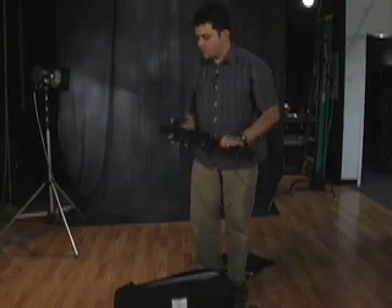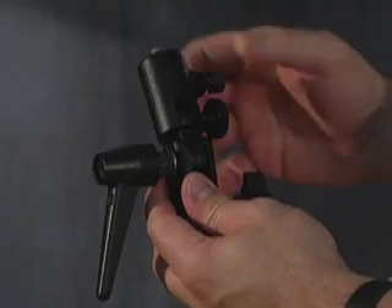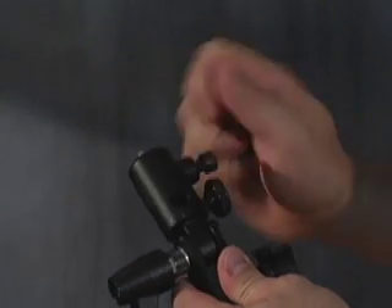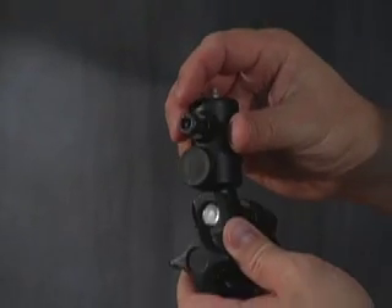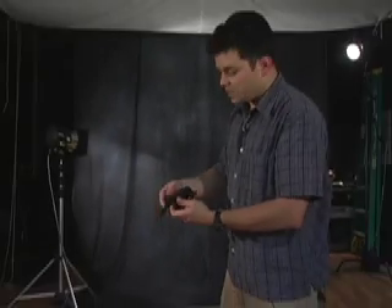On the light stands there's a Bogan umbrella adapter. The umbrella goes through this hole and you tighten it to keep the umbrella from slipping. It originally comes with a T-handle, but I went to the hardware store and got an Allen screw to make it more permanent and lower profile. These are roughly twenty-five to thirty dollars each.